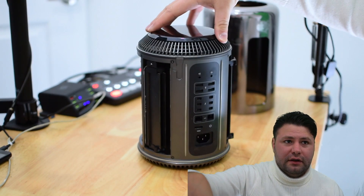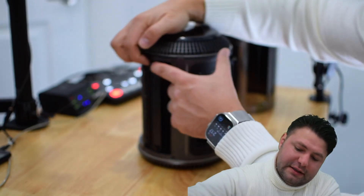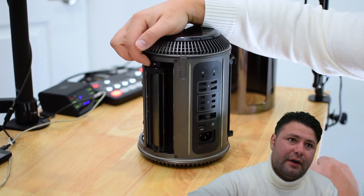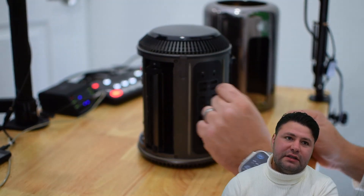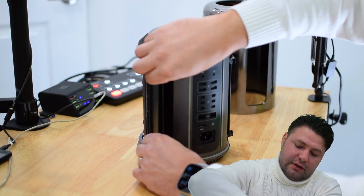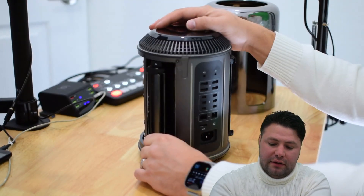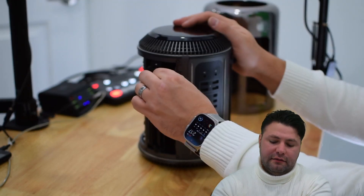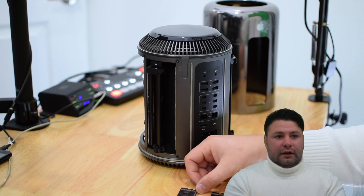Now shift over to the left side — same exact thing. Press this in and it comes popping right out. It moves out just a little bit, just enough to release the tension, and then you can pull — a little bit on one side, a little bit on the other — same thing for the fourth module.